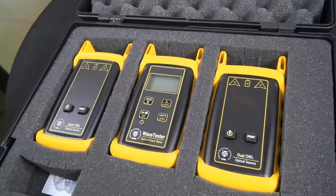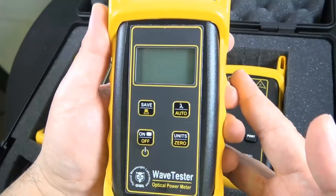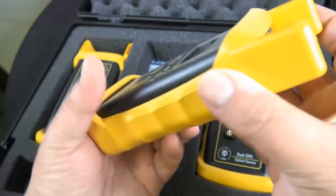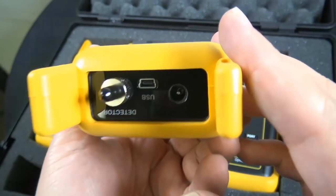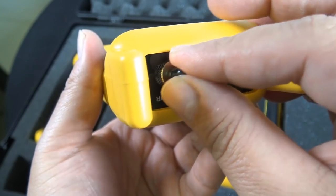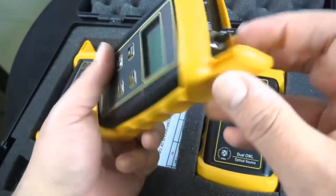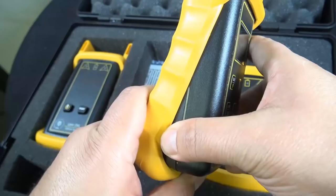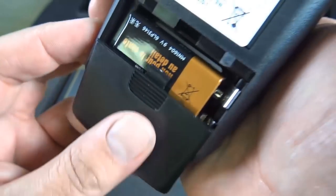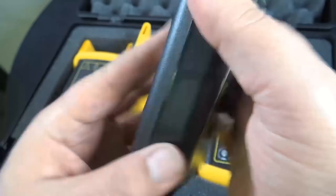You also have some guides on how to test, cleaning, that sort of thing. This is the power meter right here. There's a save button, on/off, zero, units, and auto. Right there is the screw-on port — that's where the SC or ST ferrule goes. It does take a 9-volt battery, and straight from the manufacturer they include Duracell. That's a nice touch.